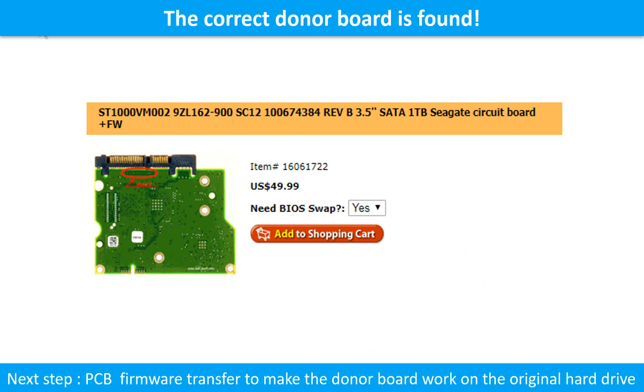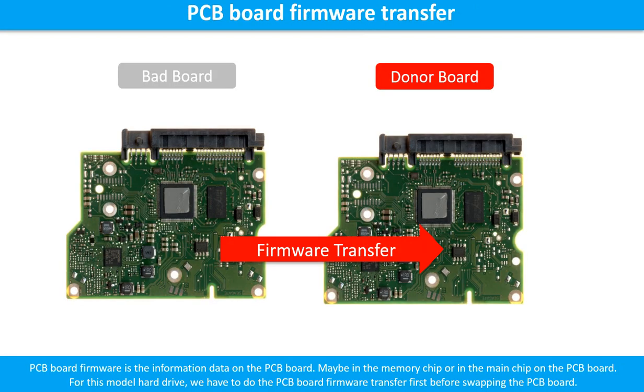We found the correct donor PCB board for the hard drive, but this is only the first step. The next step is we have to do the PCB board firmware transfer to make the donor board work on the original hard drive. PCB board firmware is the information data on the PCB board. It may be in the memory chip or in the main chip on the PCB board. For this model hard drive, we have to do the PCB board firmware transfer.